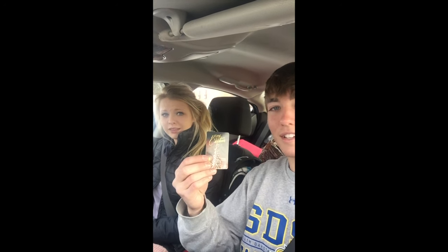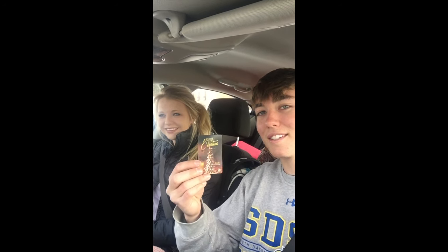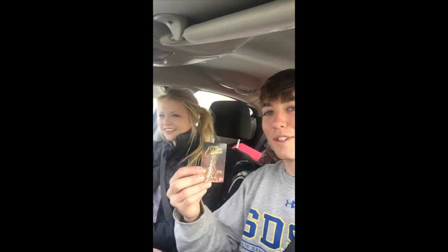Today me and my lady Taylor are going to Mitchell, South Dakota pretty much just to blow off this $100 gift card to Capella's. We're going to be buying a lot of fishing stuff and we're going to let you guys see everything I buy and help you guys pick out some good lures for ice fishing and whatnot.